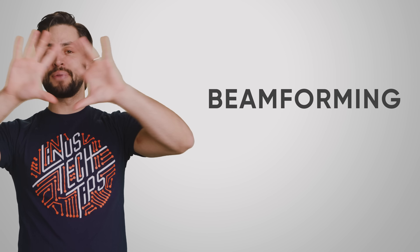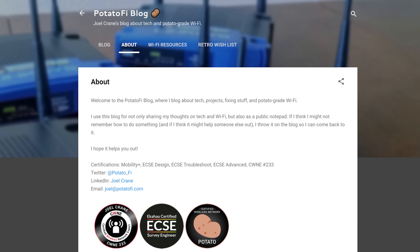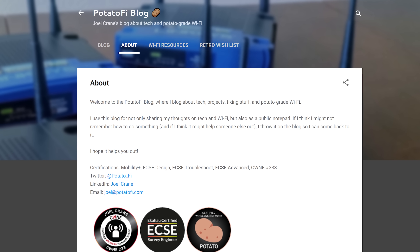It turns out that this is a real technique and it's called beamforming. But does it really work as advertised? To answer, we spoke with our friend and Wi-Fi expert Joel Crane, and we'd like to thank him for giving us a nice strong assist.